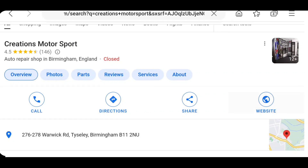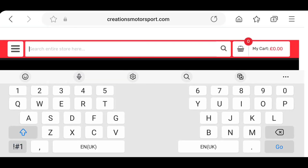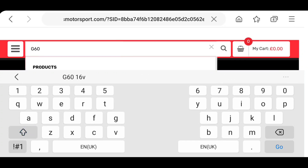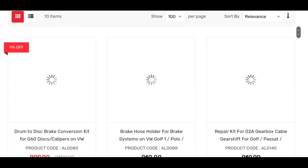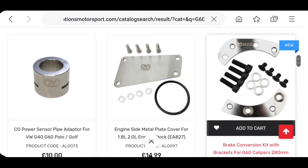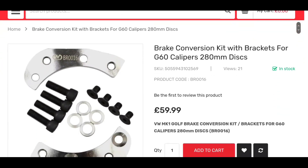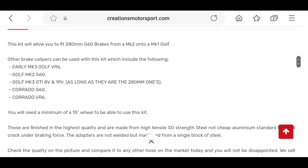Now you're asking where you can buy these parts. Great Motorsport is where we got the adapters from — you can get them from other places too. Just search 'G60' and you'll come up with an array of bits and bobs. Here's the kit — ours is black, this one's silver — and it lists all the wheels and cars it fits on.